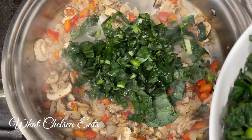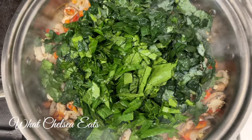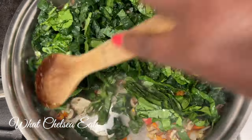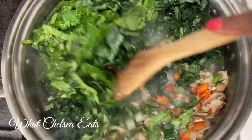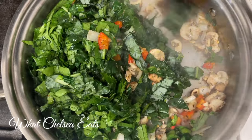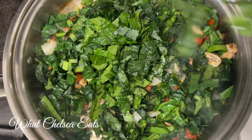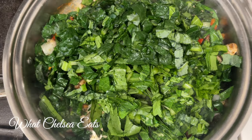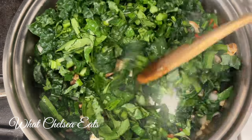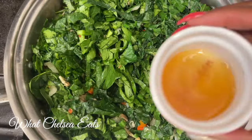One thing I forgot to mention: be sure to chop your greens into bite-sized pieces before adding them. I'm adding my greens to the pan — in hindsight I would have used my stock pot because this pan was not big enough to put all the greens in at once. I had to add the greens in batches, cooking them down a little bit before adding more. But you live and you learn! My 360 Cookware stock pot is probably the pot I use the most.